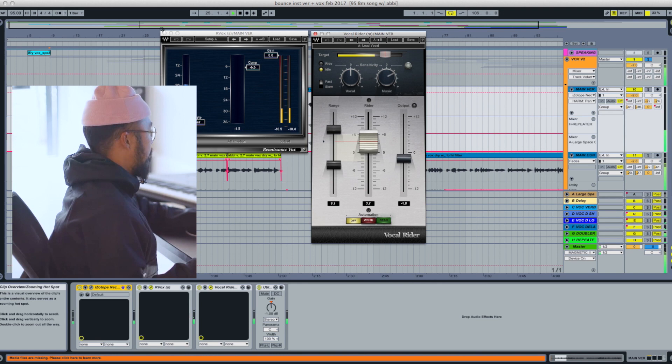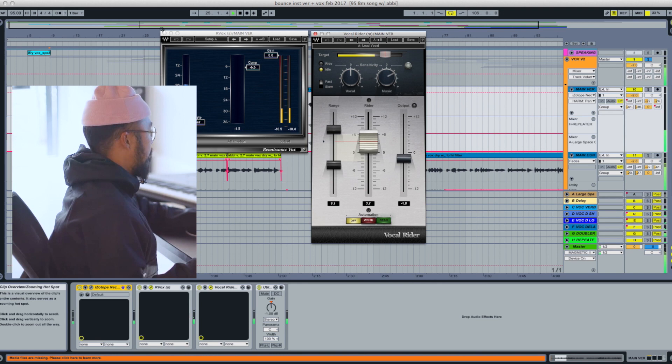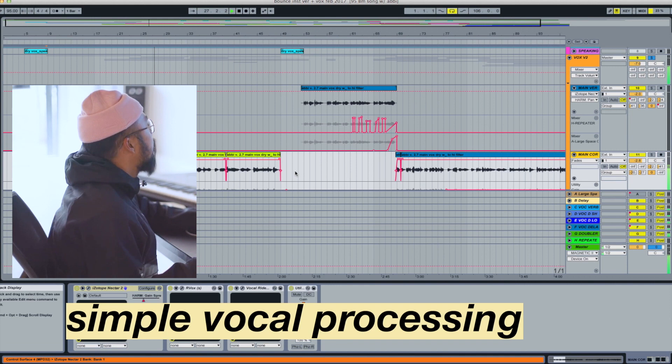With Abbey being a good singer, there isn't really a lot of work to be done, so I processed her vocals very simply — delays, reverbs, compressors, and stereo wideners to make her voice thicker and more present in the mix.